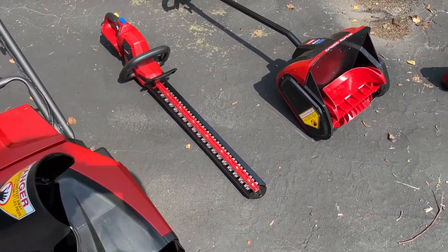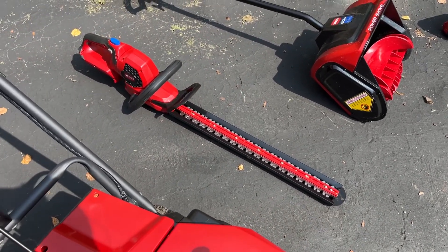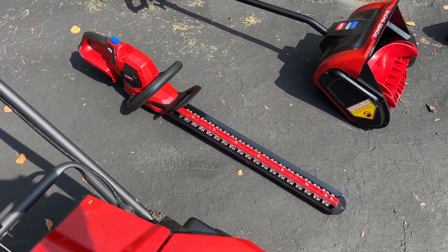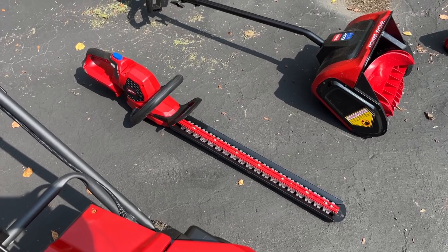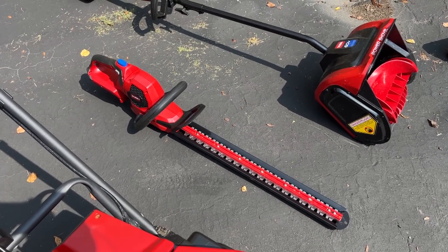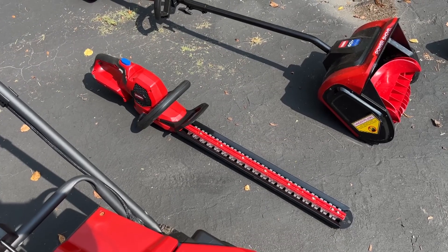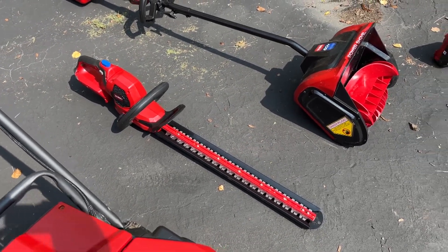The fifth item is another recent purchase — the electric rechargeable hedge trimmers. They're pretty light duty, something for a homeowner with some light duty projects. I wouldn't suggest them for any heavy cutting back of shrubs or anything like that.